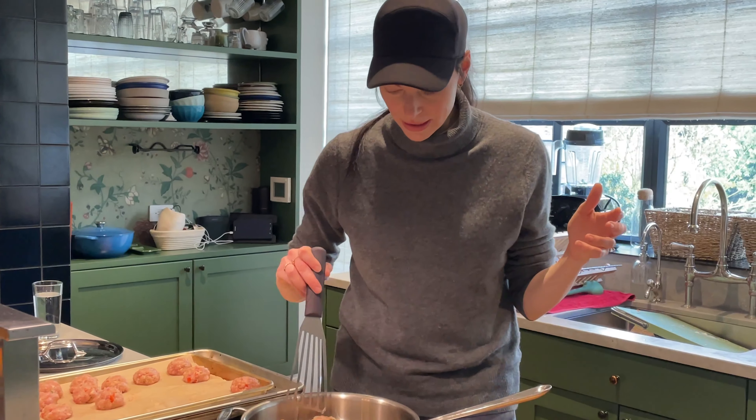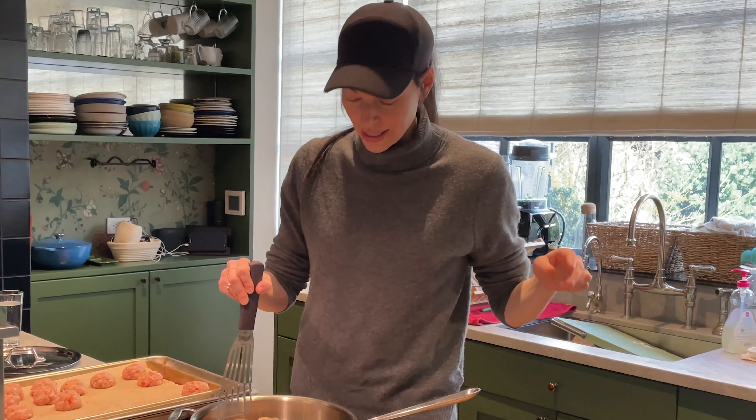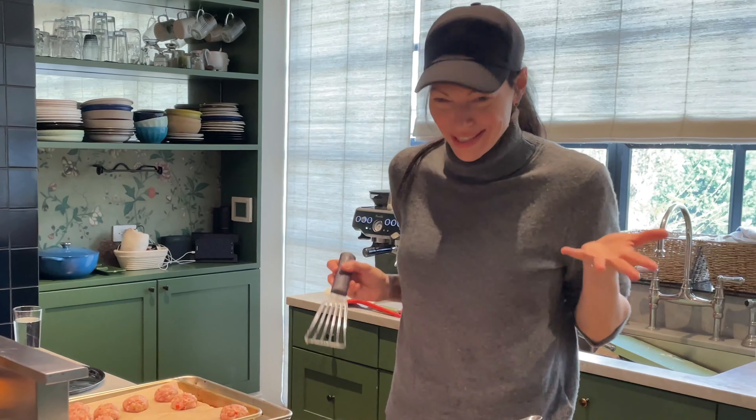Who doesn't love a meatball? It's like in our DNA in Jersey — we love a meatball. Maybe it's a Jersey thing. Who doesn't love a meatball?